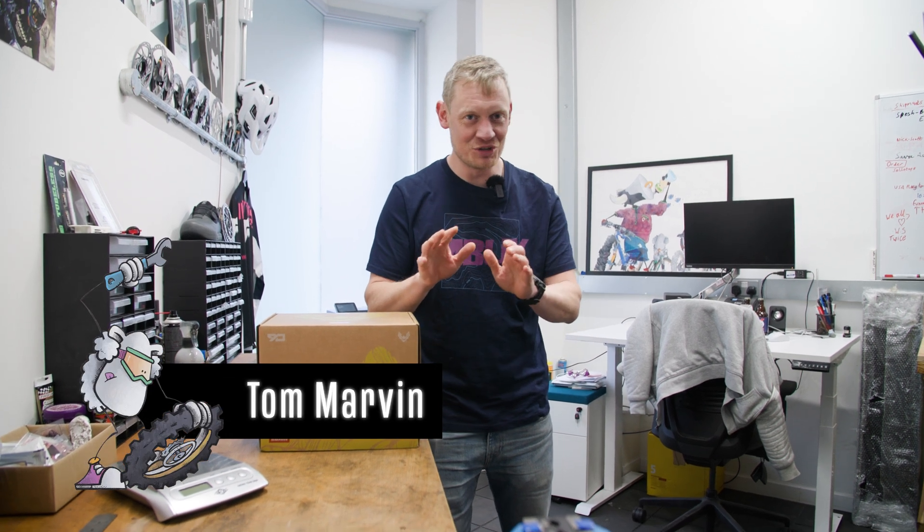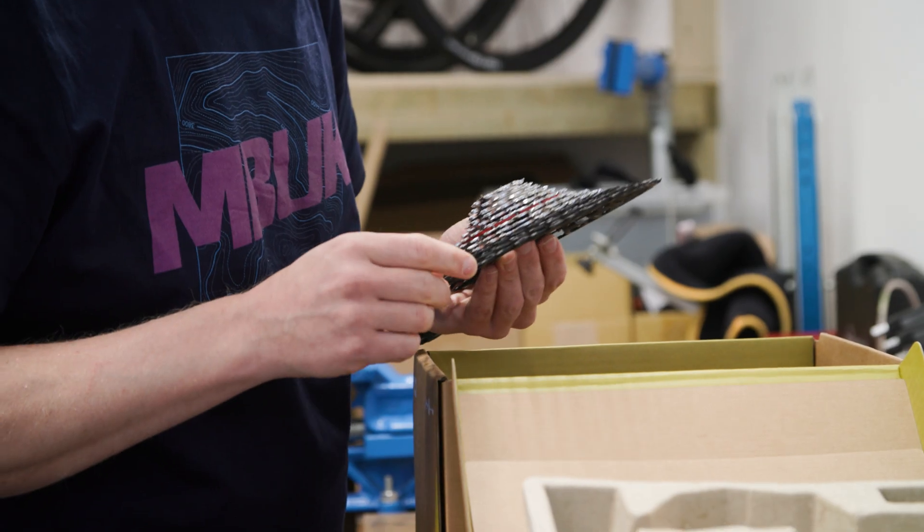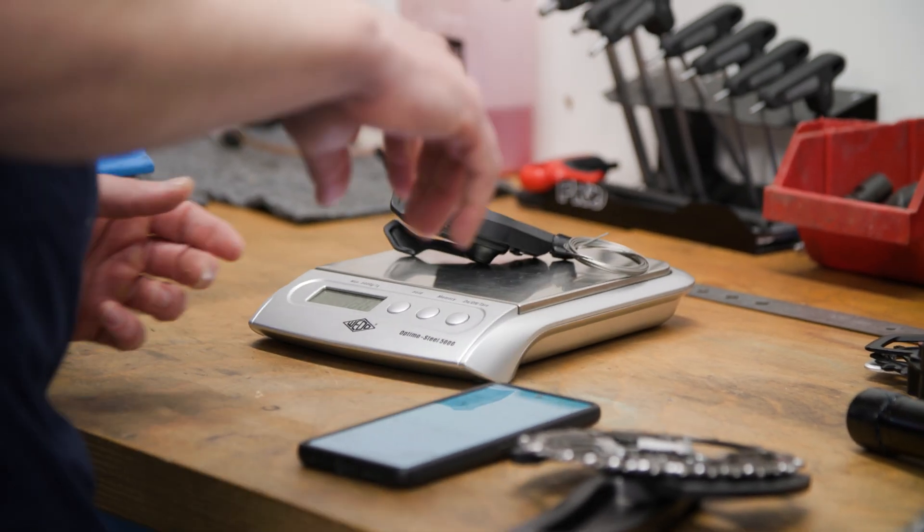SRAM has two brand new drivetrains and yes, they are the mechanical transmission you have been waiting for. That means cables, but it does mean no adjustment screws and no mech hanger. There is the SRAM Eagle 90 groupset and the SRAM Eagle 70 groupset. The 70 is largely for OEMs - that means it's the groupset you're going to see on cheaper bikes. The SRAM 90 is the one you'll be buying if you want to keep cables on your bike.